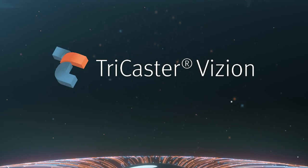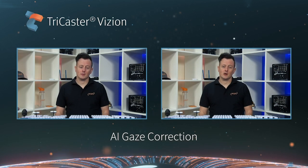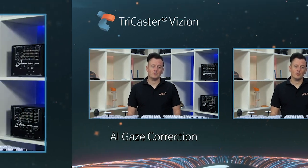We also are doing some clever AI stuff. AI is a buzzword, but we're using AI to actually give new production tools that help with your production. So Vision is just a very exciting new way forward for us, and it's a big new flagship for TriCaster.